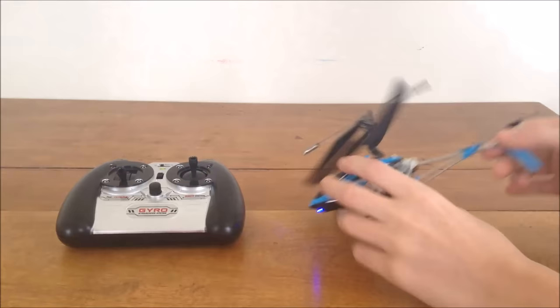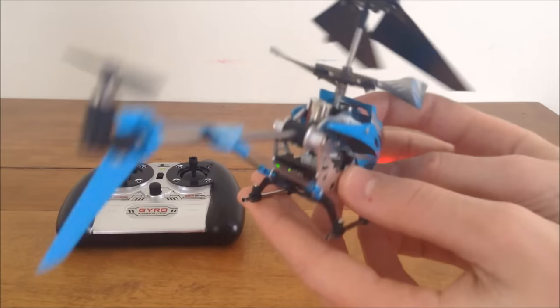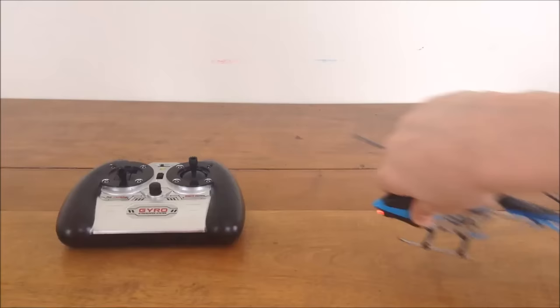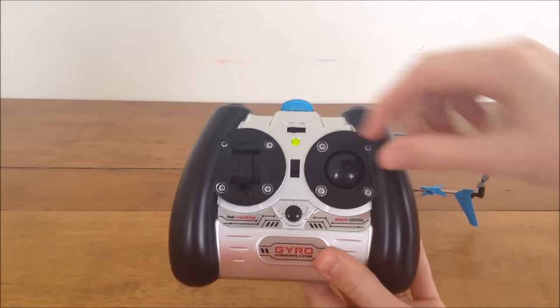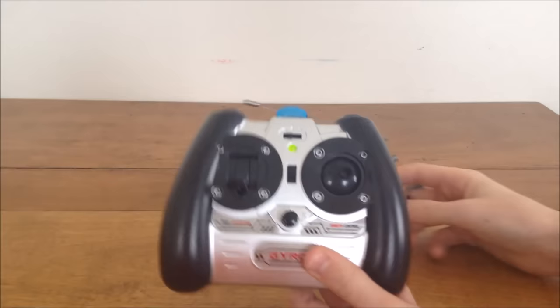The next step in learning to fly your helicopter is understanding how it works. On your controller, you have two sticks. On your right stick, you have up, down, and left-right movement. On a three-channel helicopter, up and down is forward and backwards.